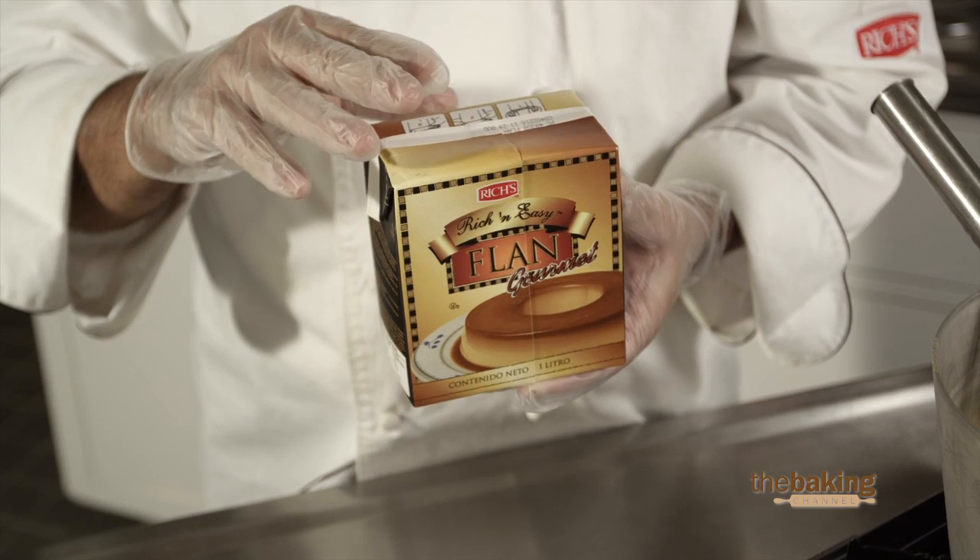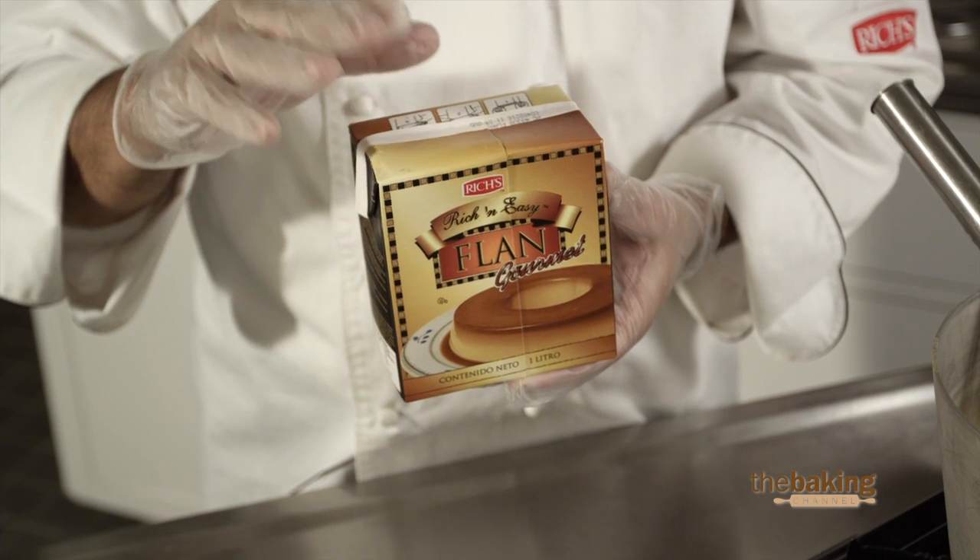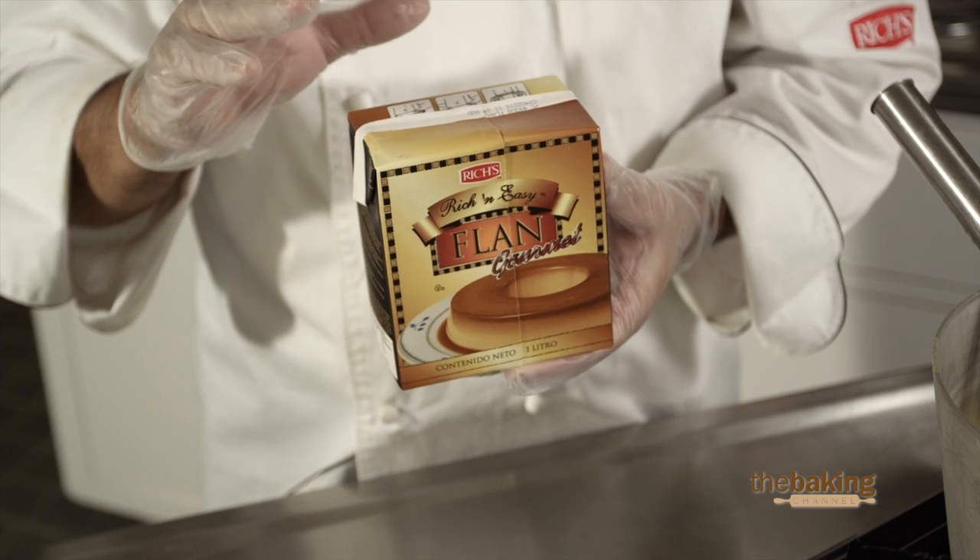Very simple — it has a 365-day shelf life in the freezer, 270 days unopened in the refrigerator, and 90 days ambient, unopened.